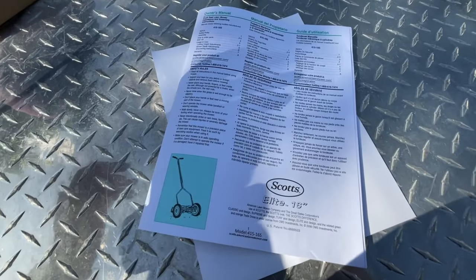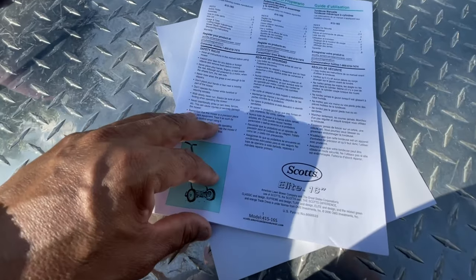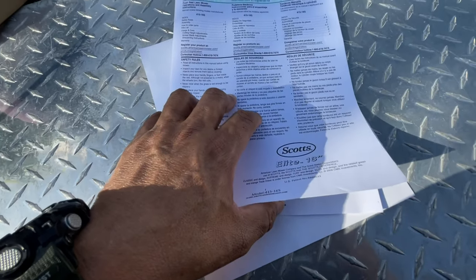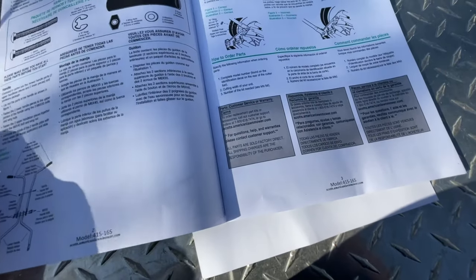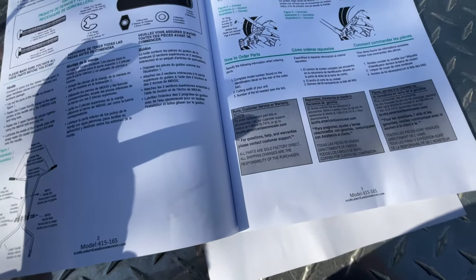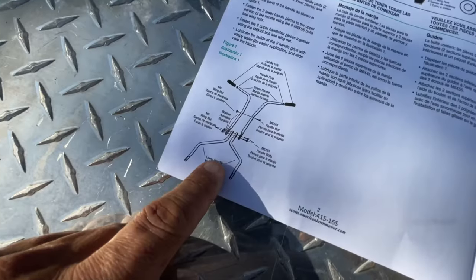I did throw the instruction manual away — you may just want to keep it, as it has some useful information in about three languages: English, Spanish, and I believe French. It doesn't have super detailed instructions on how to put it together because it's very simple.